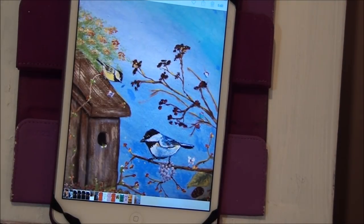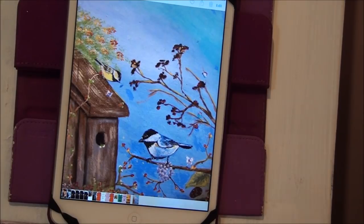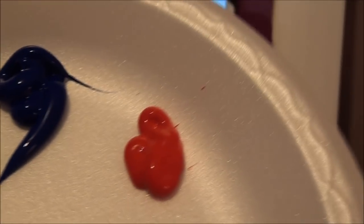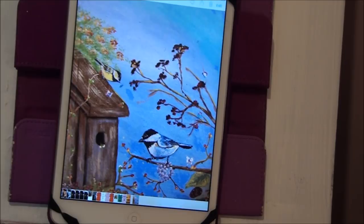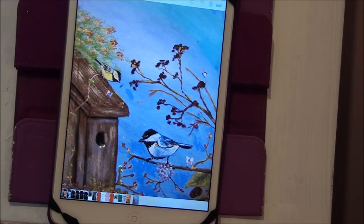We are going to use gesso today instead of titanium white or any of the whites you have in your tubes or bottles. All you need for this painting is your gesso — there's a little bit of black there, try not to do that — and some cadmium red, ultramarine blue, cadmium yellow, burnt umber, and sap green. You may not use the black, but it's good to have the primary colors, sap green, and burnt umber on hand.